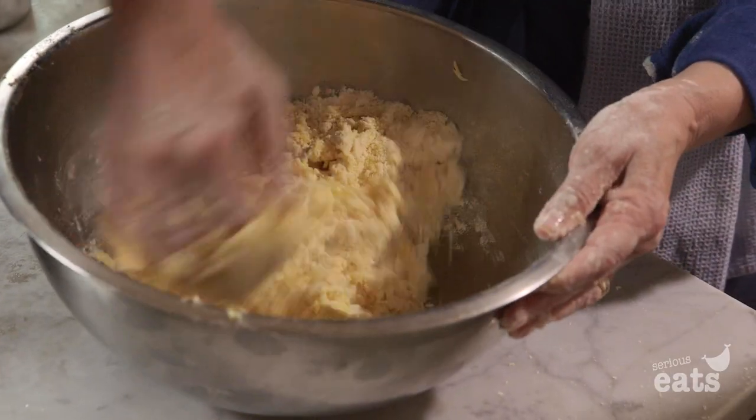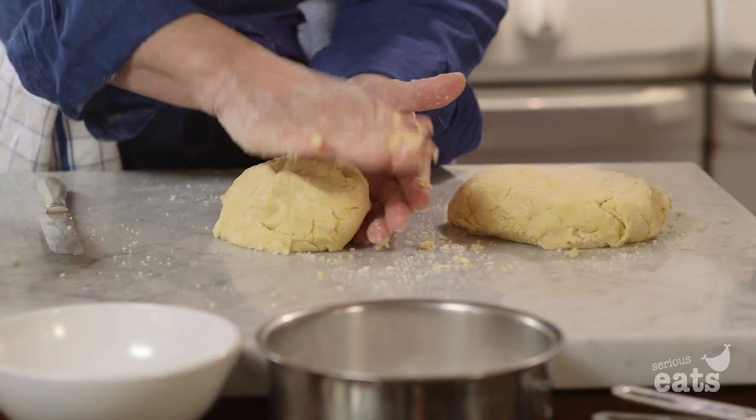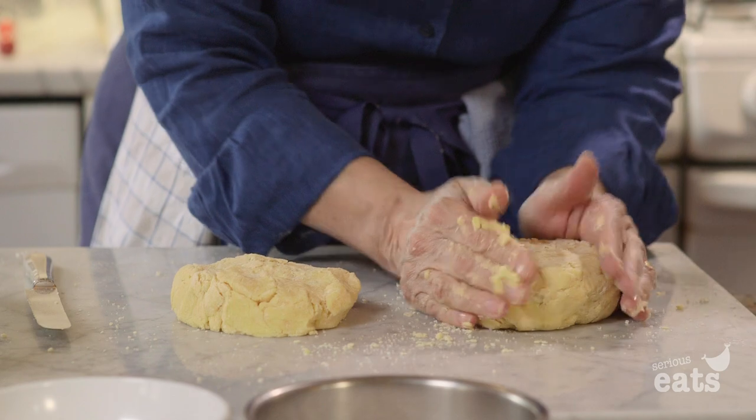You'll end up with enough dough to make two pies, two open pies. We're just going to shape it into two nice discs and then we're going to refrigerate it.